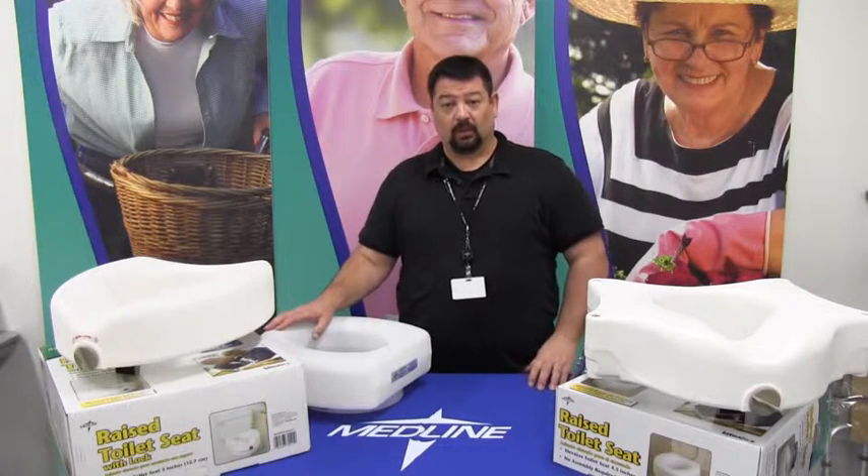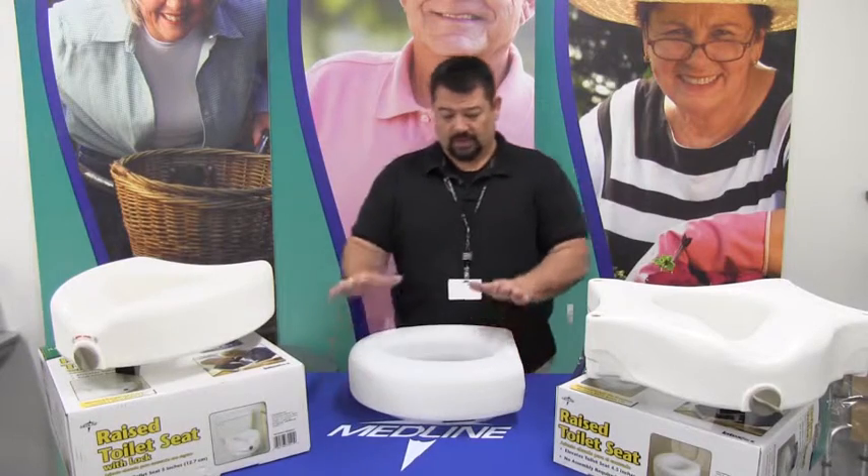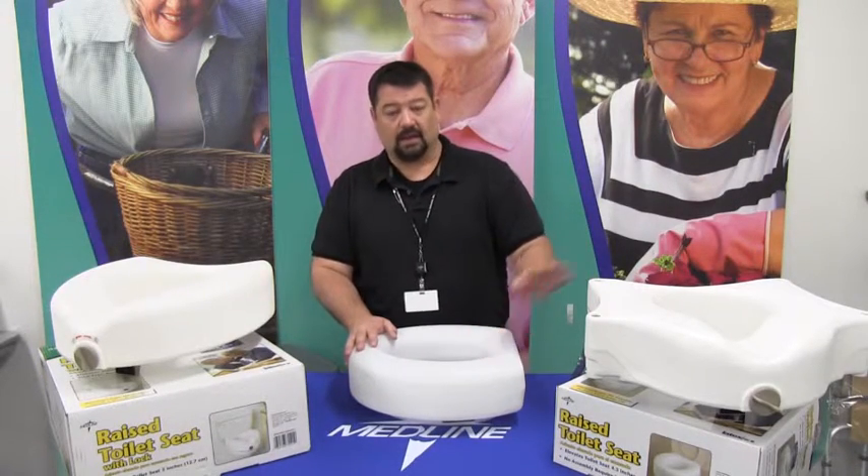Hi. This instruction is going to be on raised toilet seats. Raised toilet seats come in three versions: locking, non-locking, and locking with arms.